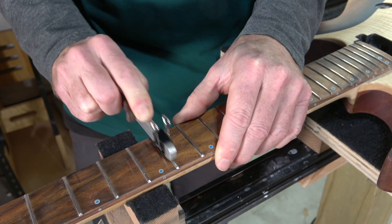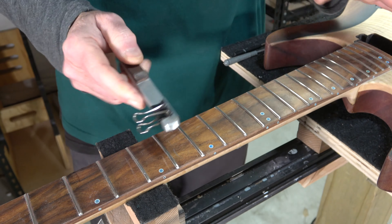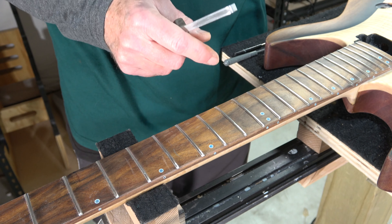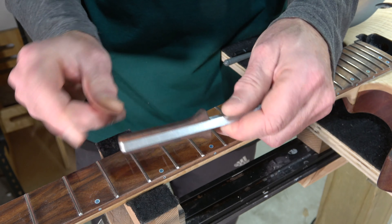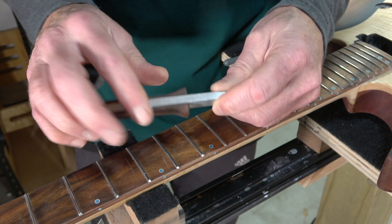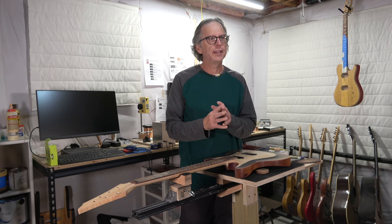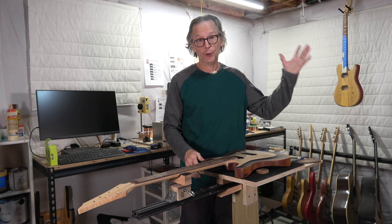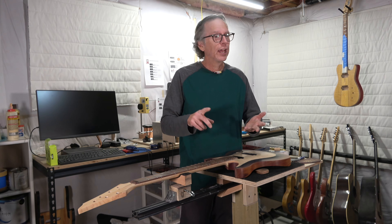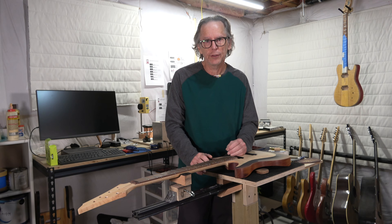Now I can simply sand the top surface of the fret wire without holding the sandpaper with my fingers. I'll work through all the frets starting with 400 to 600 grit, then work my way up to 1000 grit, and then proceed with polishing. It's just a simple tool — I glued a couple pieces of scrap wood to the end of the aluminum piece with epoxy and formed a comfortable shape to hold. Those are just two of the many tools I have created and plan to create for making guitars — simple ways to make the process easier and improve quality and craftsmanship.